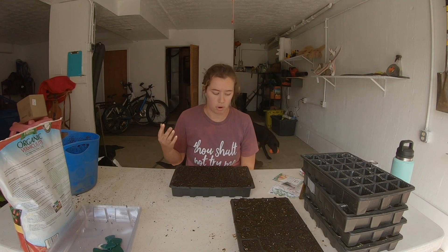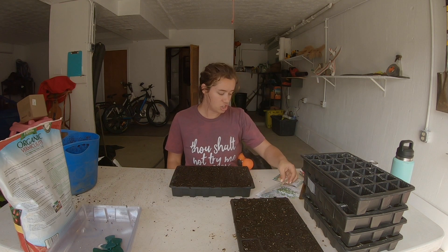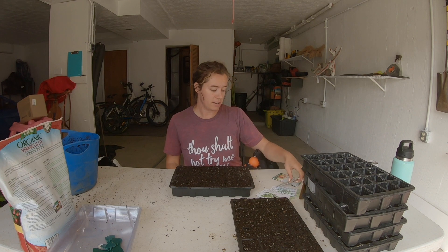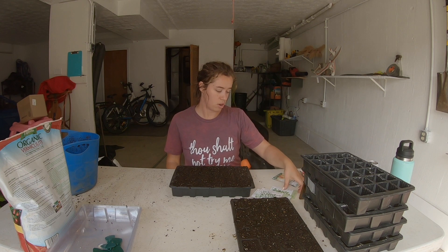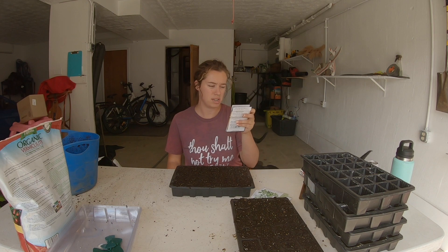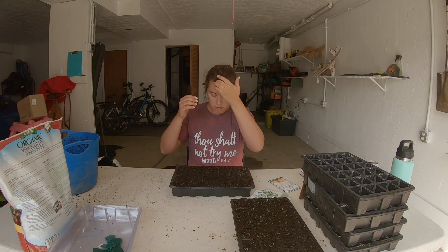Today we're gonna do rosemary, English thyme, true Greek oregano, broadleaf sage, common oregano, and marjoram. Then I have Mary Washington asparagus and Utah tall celery.